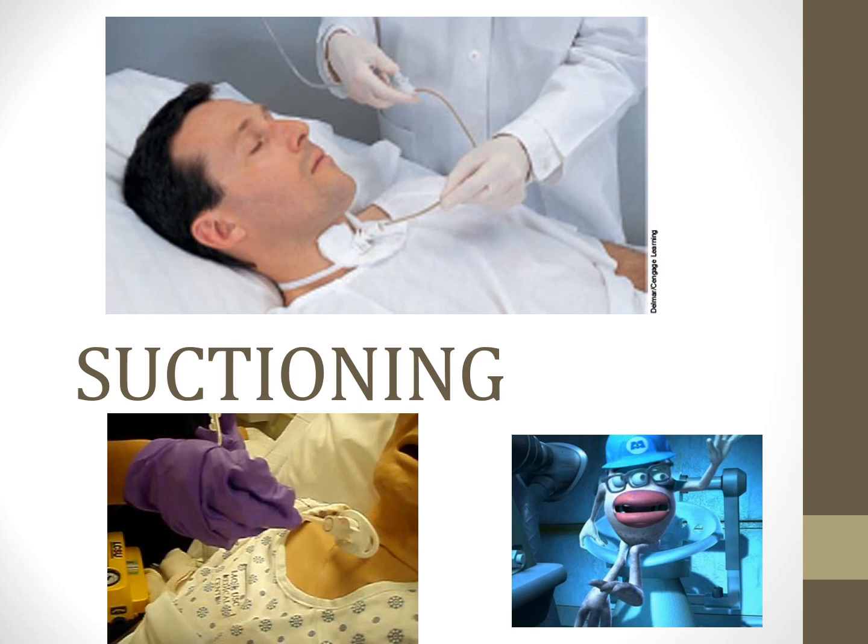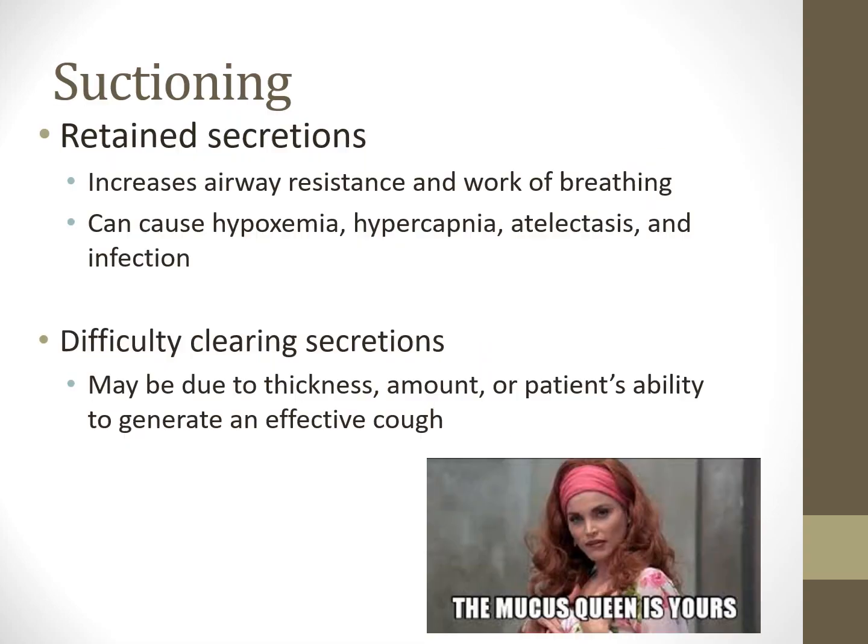Secretion management is one of our biggest priorities with artificial airways—whether a tracheostomy or ET tube. If there are retained secretions, that increases airway resistance, makes breathing harder, closes off respiratory zones causing hypoxemia and hypercarbia, and results in atelectasis, meaning lung compliance goes down. They also have a high chance for developing pneumonia, since microbes grow and culture in that warm, dark, humid environment.